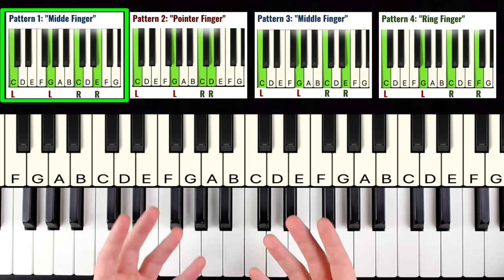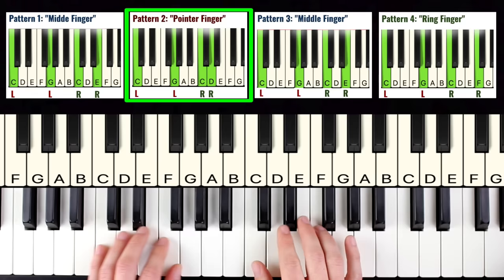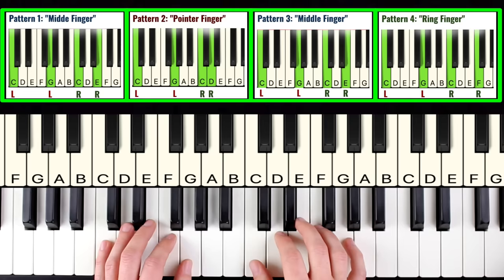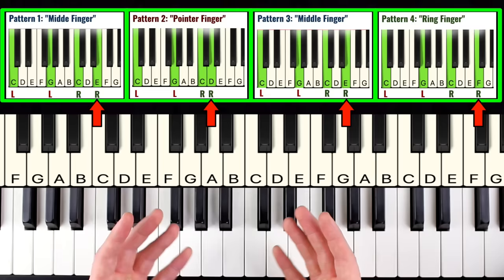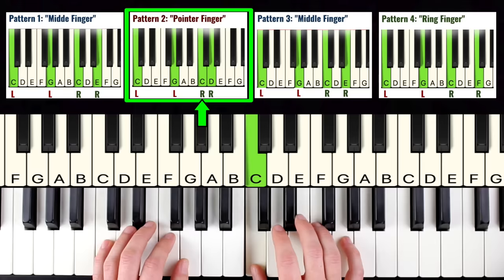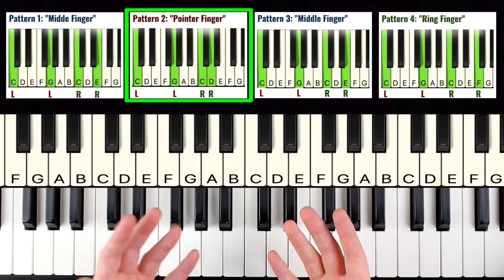Now let's look at pattern number two. It's the exact same as pattern number one, except instead of playing the middle finger in the right hand, we play the pointer finger. For all of these patterns, the first three notes are the same — it always goes pinky, thumb, thumb — and the only thing that changes is the top note in the right hand. So pattern two goes: pinky, thumb, thumb, pointer. Repeat that over and over to get it in your fingers.